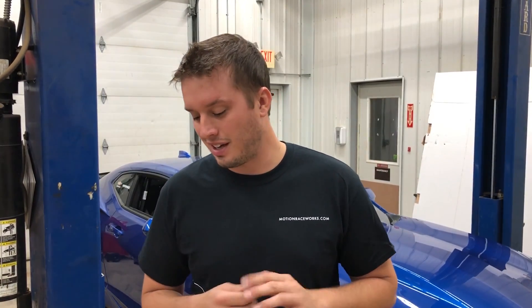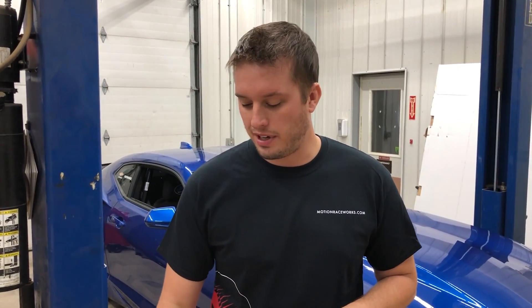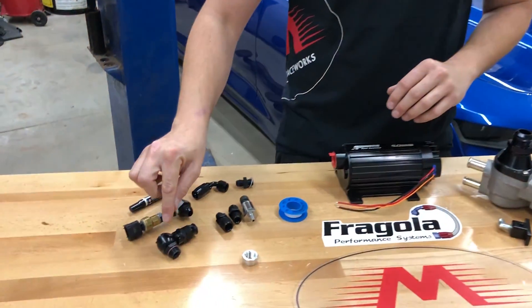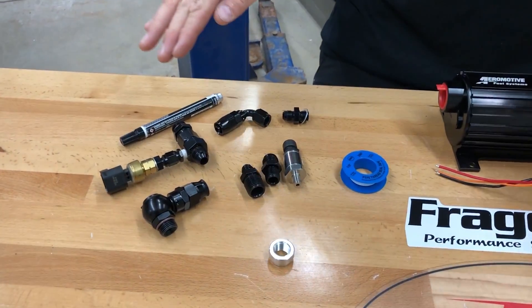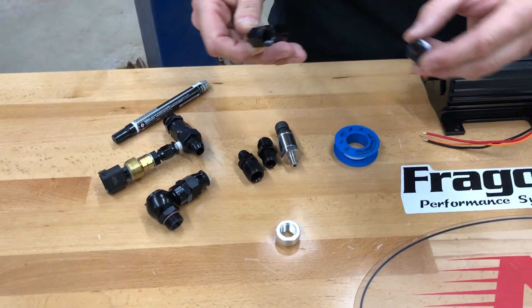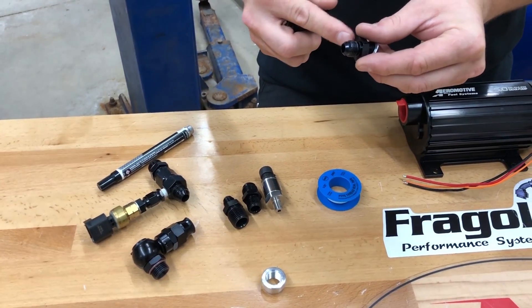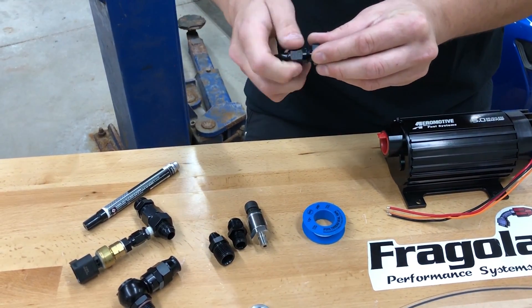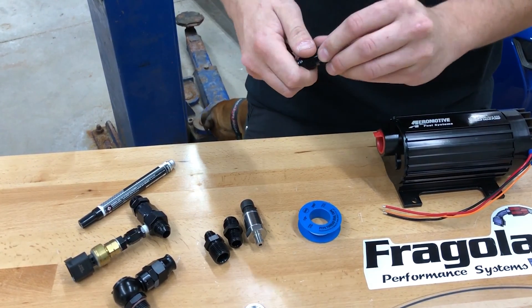One more time for the most commonly asked question: NPT fittings get pipe tape or liquid sealant. O-ring fittings — no liquid sealant or pipe tape. AN fittings — no liquid sealant or pipe tape. There's nothing that seals on the threads, and you need that metal-on-metal contact, so adding sealant just makes things messy.